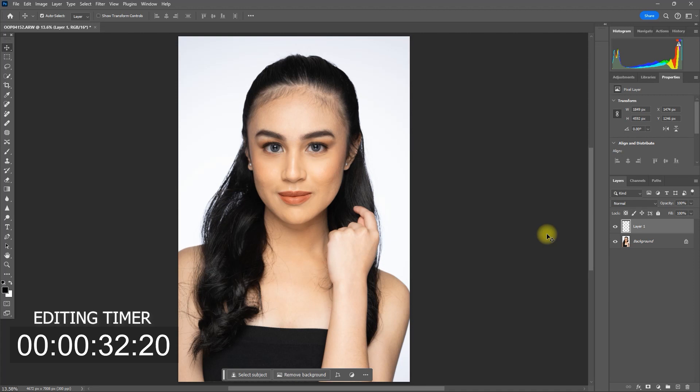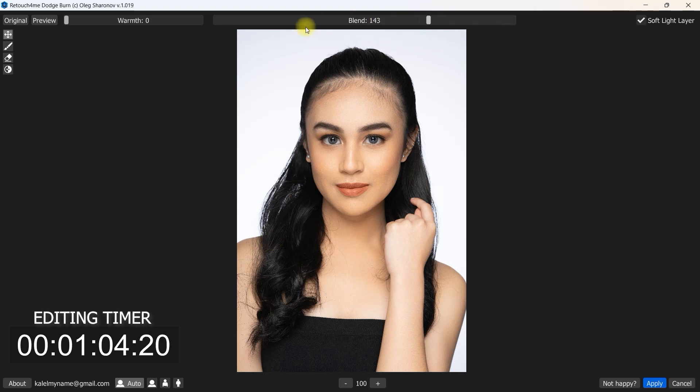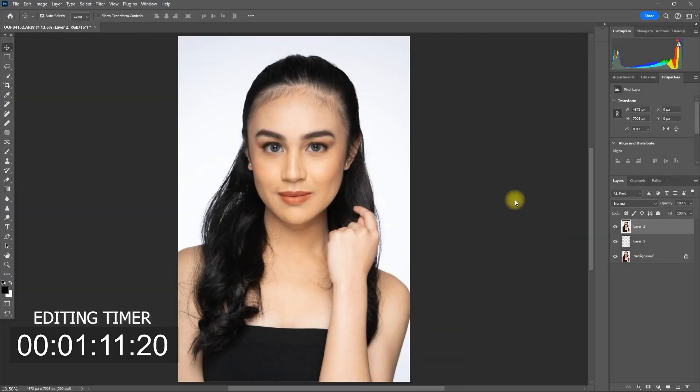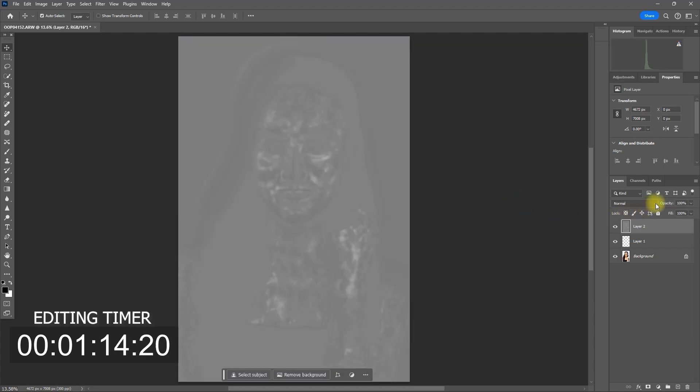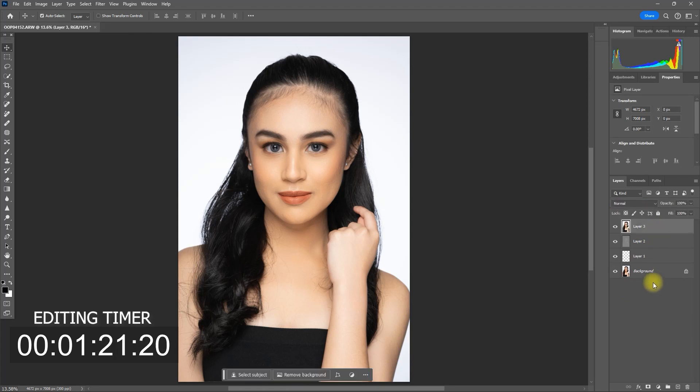Then we create a merged visible layer by pressing Ctrl Alt Shift and the letter E. Then we go back to Filter, Retouch for Me, and click Dodge and Burn. We can adjust the effect by moving the blend slider. For this image, let's set it at 160 and then click Apply. Then we change the blend mode to Soft Light. Again, we create a merged visible layer by pressing Ctrl Alt Shift and the letter E.